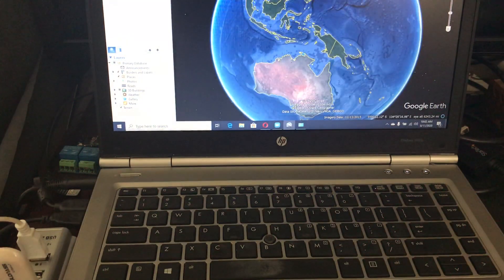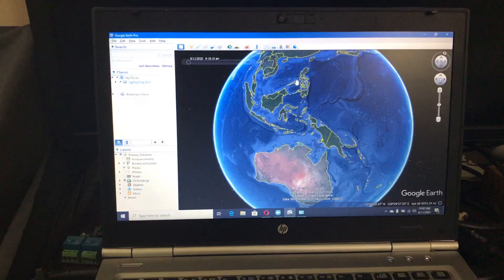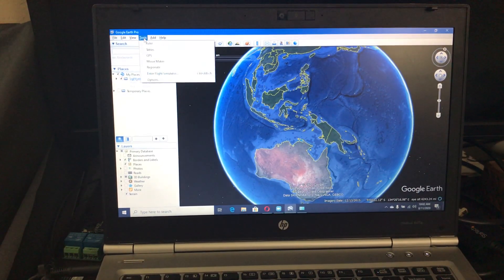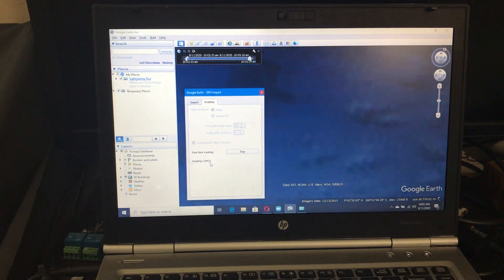I have Google Earth Pro loaded, so let's tilt up. I come up here to Tools, click the GPS button, switch to real-time, say real-time tracking start — it starts reading COM 21, which is the port, and voila.